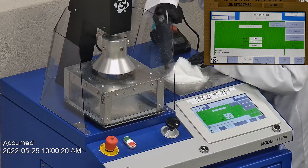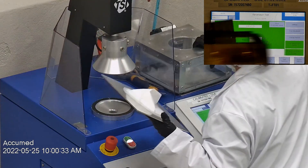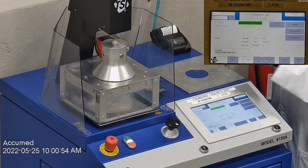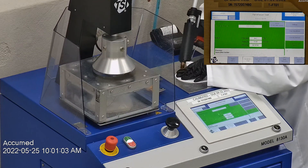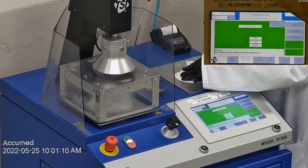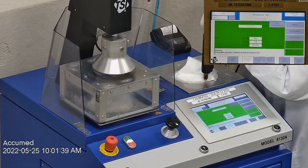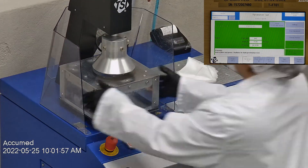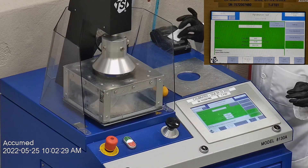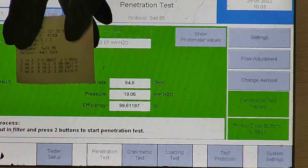The first sample tested at 99.84% filtration efficiency with a pressure drop of 19.4 millimeters of water. The second sample had a filtration percentage of 99.76% with a pressure drop of 18.3 millimeters of water. The last sample's filtration percentage was 99.61% with a pressure drop of 19 millimeters of water.